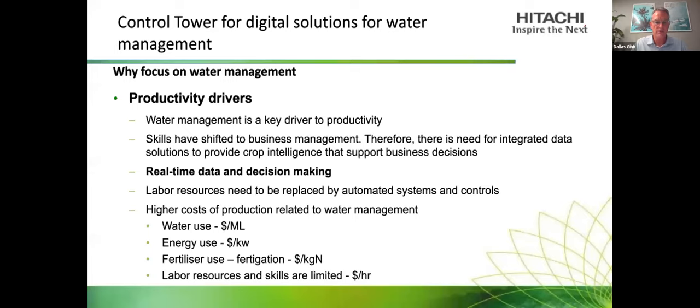A final productivity driver is the higher cost of production — increasing cost of water in dollars per megalitre, energy costs for pumping (which are going up), and fertiliser use in fertigation. If you're using irrigation systems for fertiliser, wasting water means wasting nutrients, and the cost of nitrogen is certainly increasing. All of these relate to the labour resource issue of reducing labour costs.